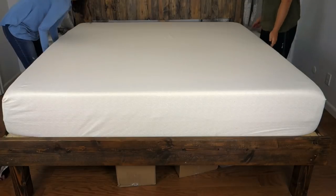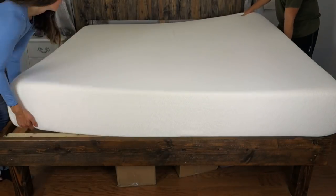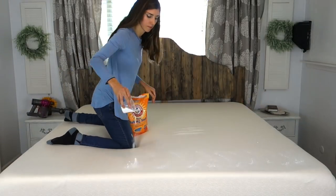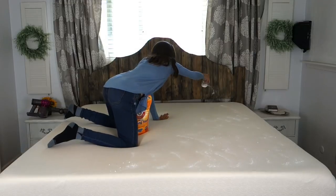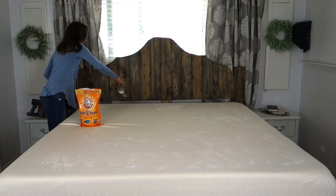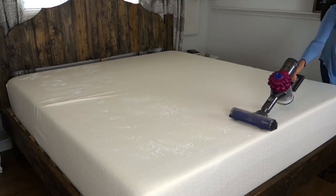Once you have that done, go ahead and rotate your mattress. Mine is a foam one, so I don't flip it. If you have a spring mattress, I would suggest flipping it. Then I just take some baking soda and apply that all over — this helps deodorize it. Let that sit for a few hours; the longer the better. Then just go ahead and vacuum that up.